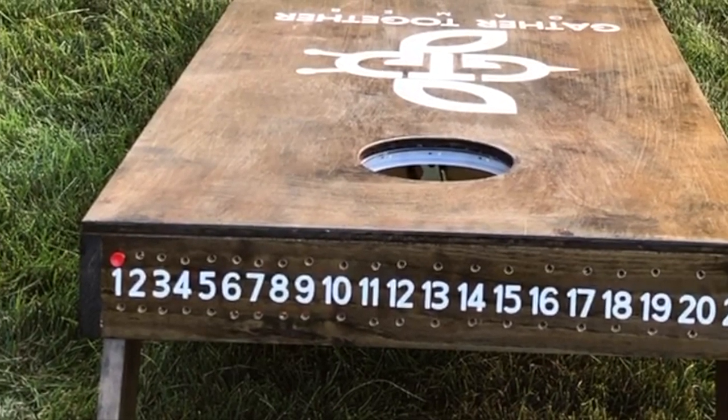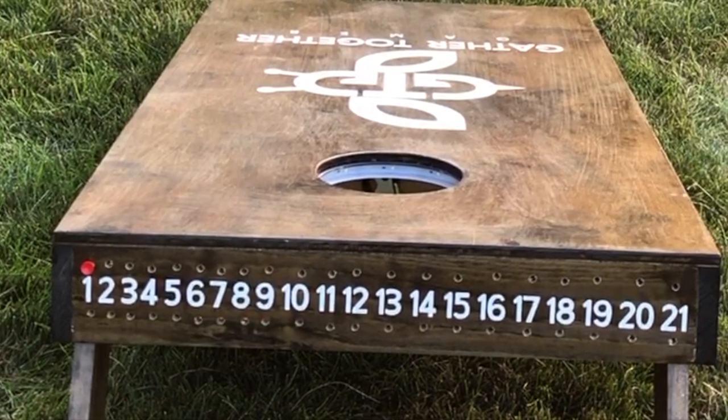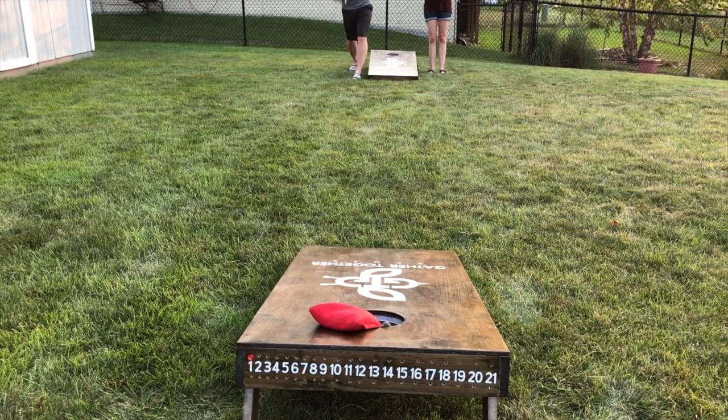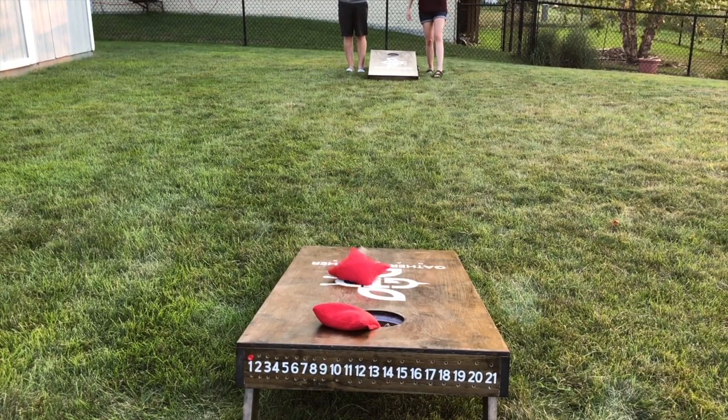The first team to score 21 points or more wins the game. The team that most recently scored points throws first in the next round of throws. Here, red scored a point in the first round and throws first in this round.